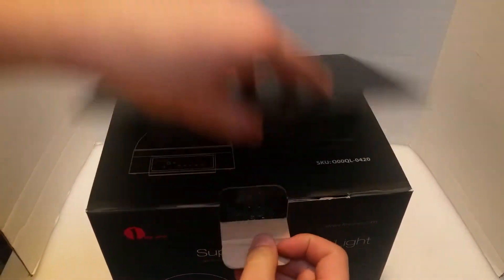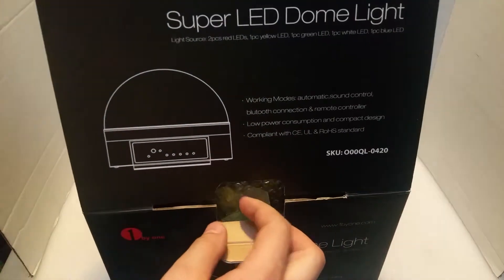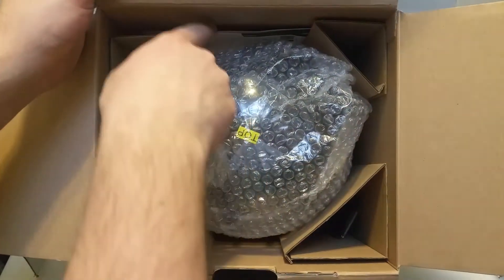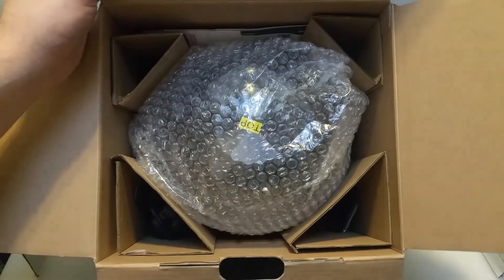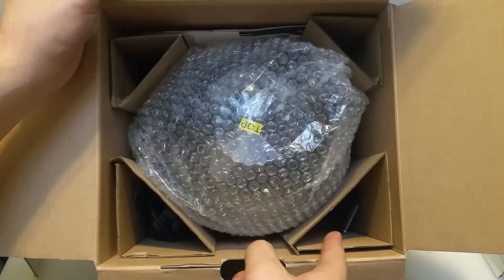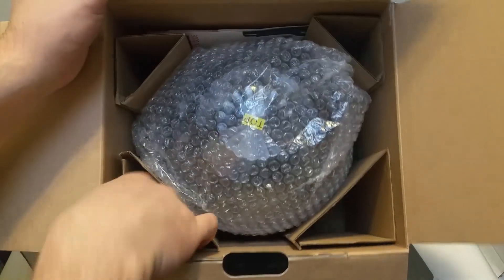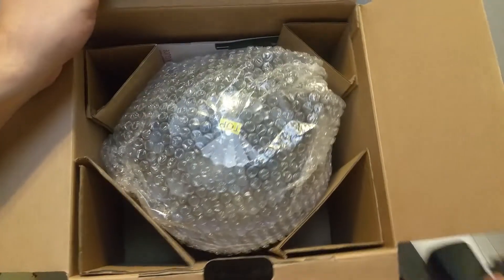Let's open it up and see what's inside. Inside, all we have is some manuals at the top, we have the actual LED dome light, we have a power supply, and we have the remote control. Let's get those items out and take a look at the product.